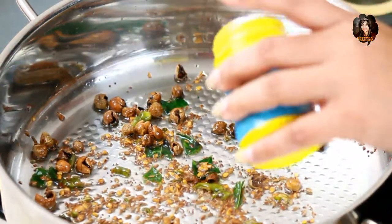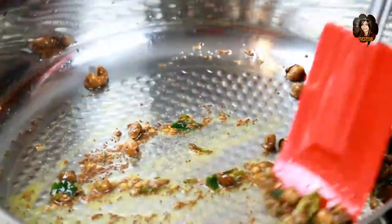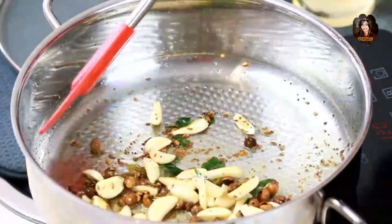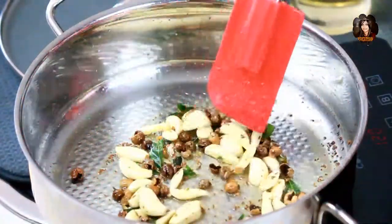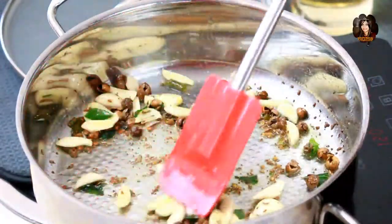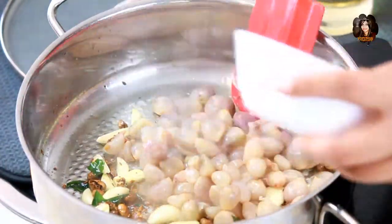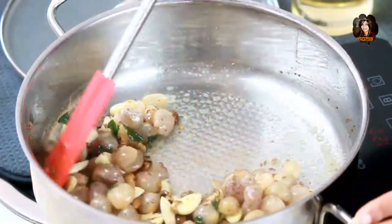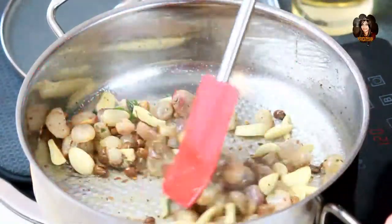Now that the vatal has turned color and is giving off that aroma, give it a good stir and add in the garlic. Don't brown the garlic — just sauté for one minute until the rawness goes. Then add the sambar onions, give it a good stir, and let everything mix well. Cook for about two minutes.